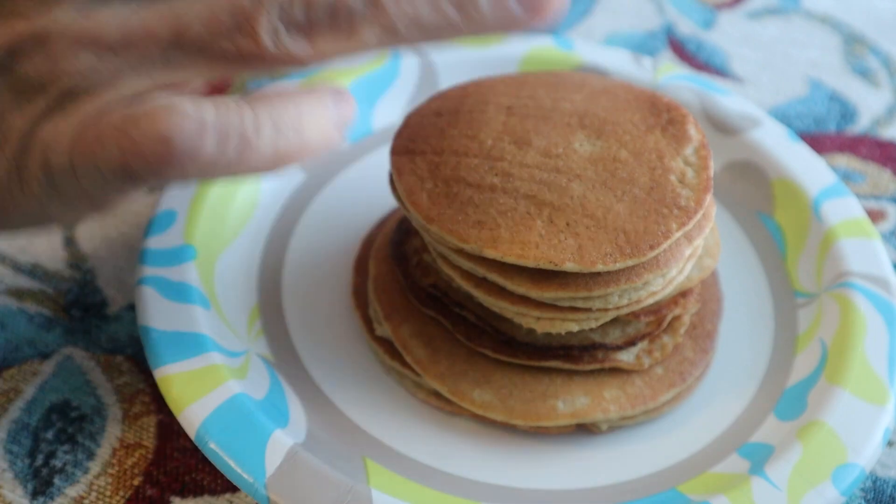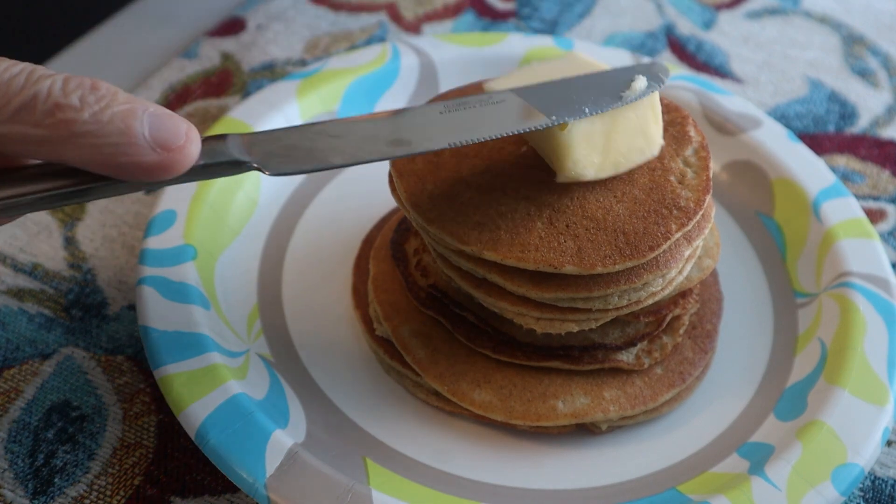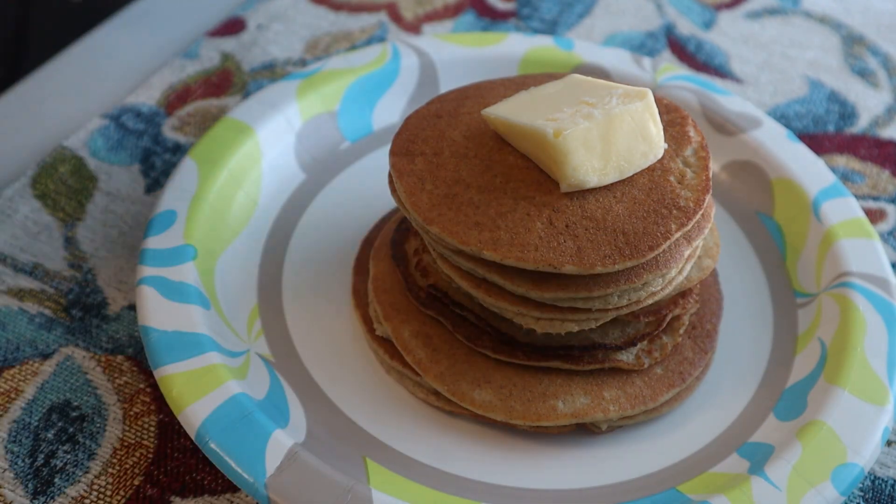If you do that method the way I did it, you should be fine. At this point we're going to put a little bit of butter on it, because butter tastes good with everything — especially pancakes — and it's perfectly fine for keto. I use about a tablespoon of butter, just like that.